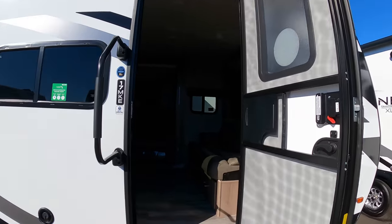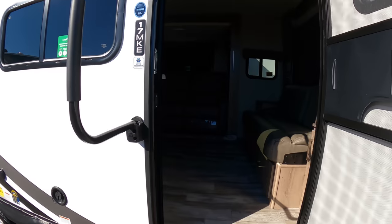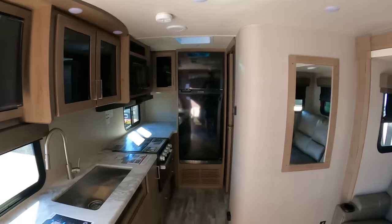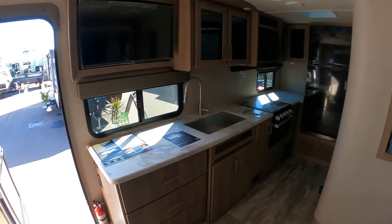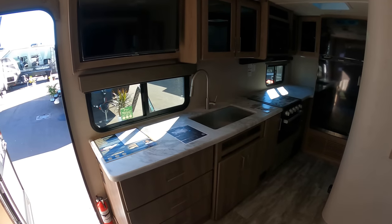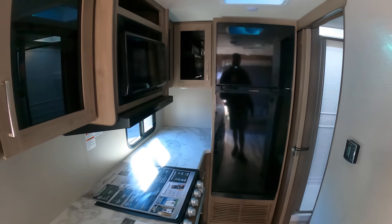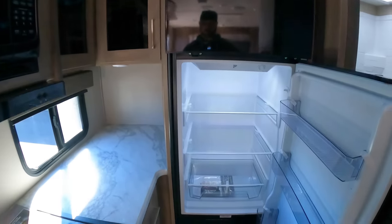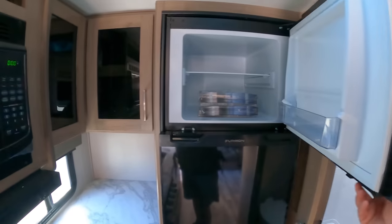Alright, let's step inside. You got a friction hinge door, but it also has a holder. The first thing that stuck out to me more than anything in this unit is the amount of counter space. That is an insane amount of counter space in a tiny little couple's camper like this. And the fridge is also huge — that's a 10 cubic foot 12-volt fridge. It's massive. That's much bigger than the one we've got in our bunkhouse. So this is built for extended trips.